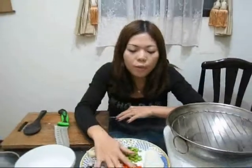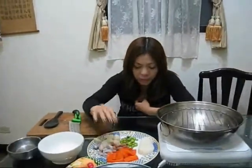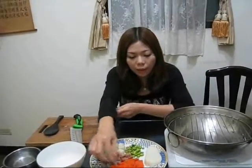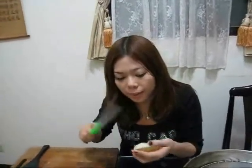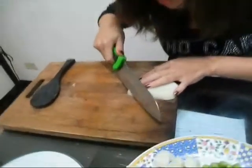First you have to wash those vegetables, and peel them, and wash again. And sometimes we will find some bad parts on the inside, so we have to use the knife to cut them out, like this.